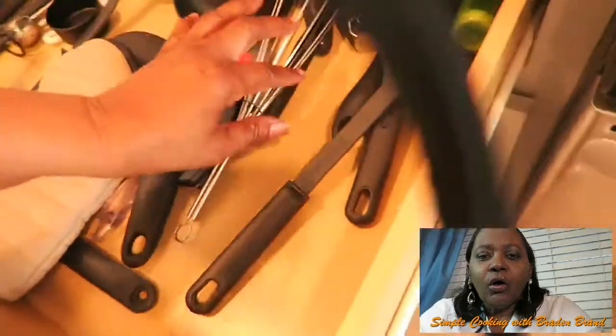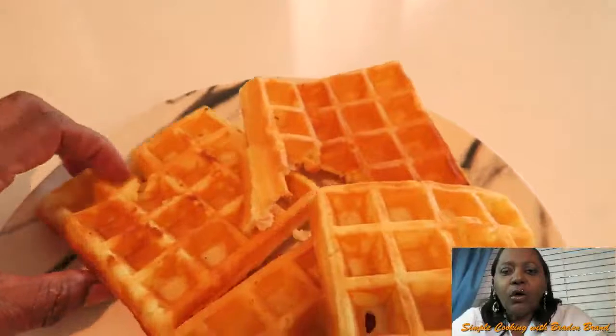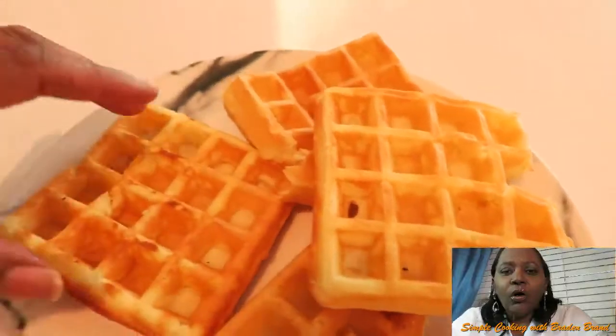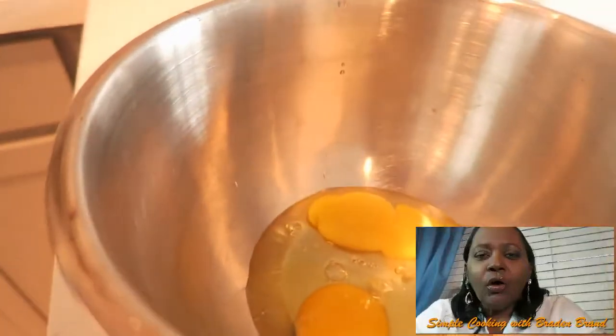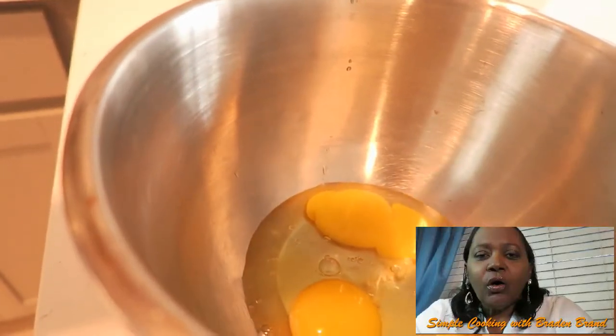I'm cutting my pan sausage, but I think I want to add some cinnamon and a touch of lemon on my pan sausage and just let it cook. This is my egg — I'm going to scramble it and add a couple of drops of lemon juice in it.